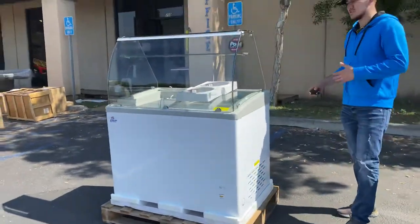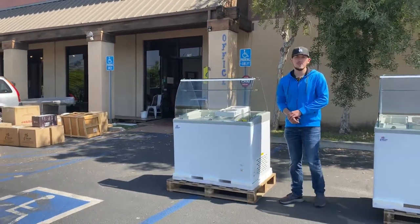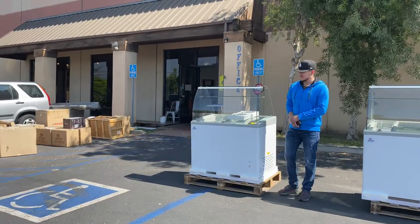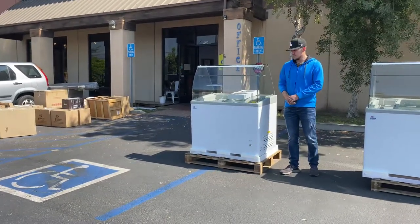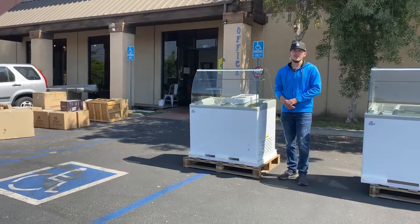That's going to be a little demonstration on this 41-inch gelato display. For more information, go on our website, CoolerDepotUSA.com. Everything is going to be on our website, including the price. You can make a purchase for this item on our website. If you have any questions regarding this unit before making a purchase, you can also give us a call and we'll help you out. Thank you for watching.